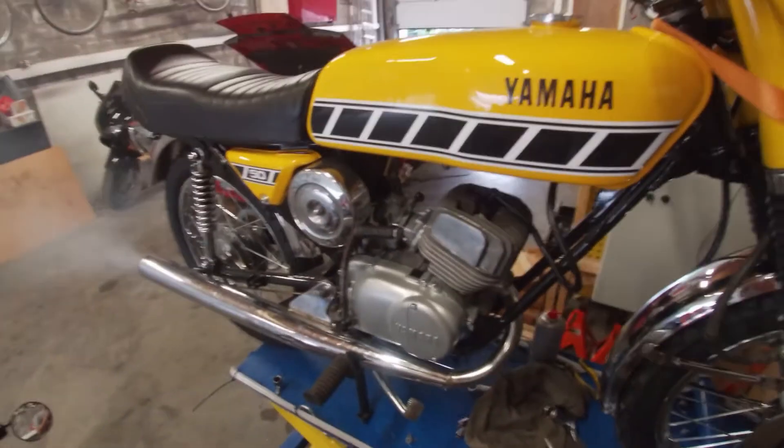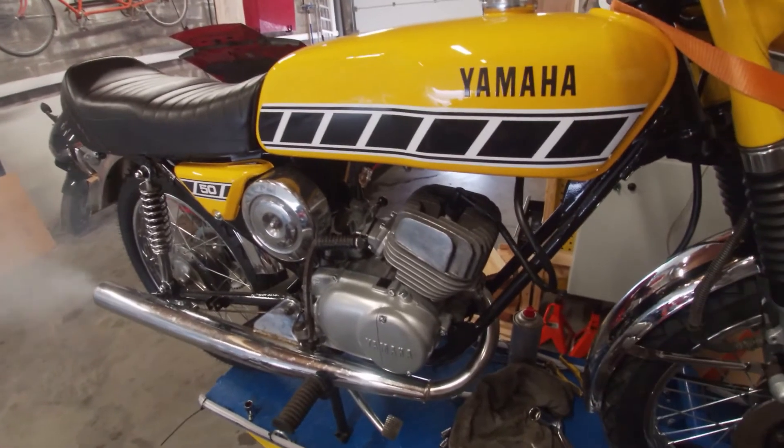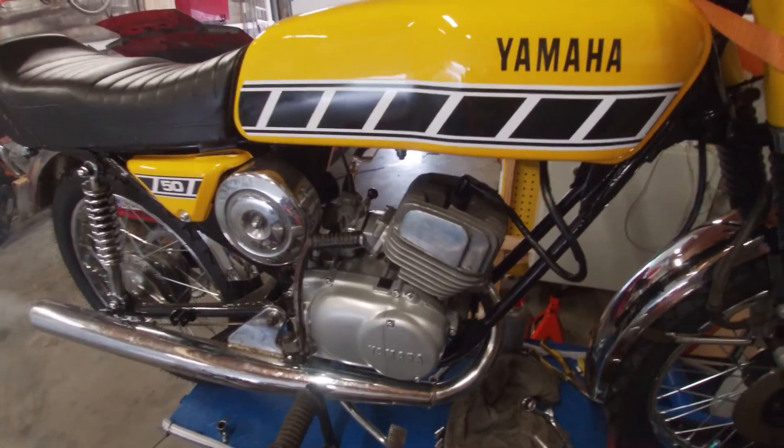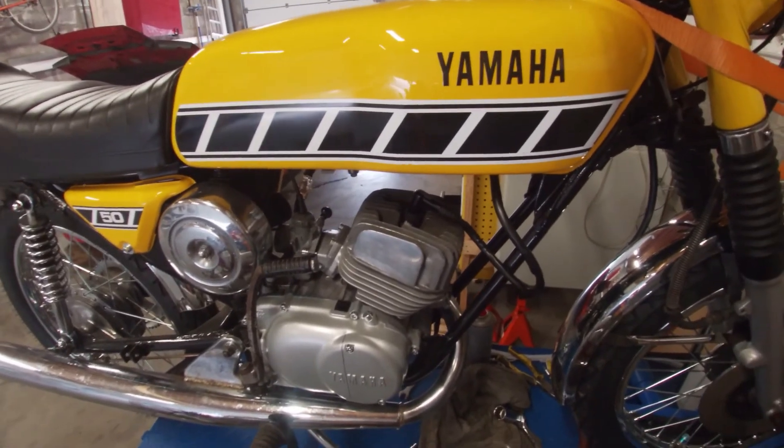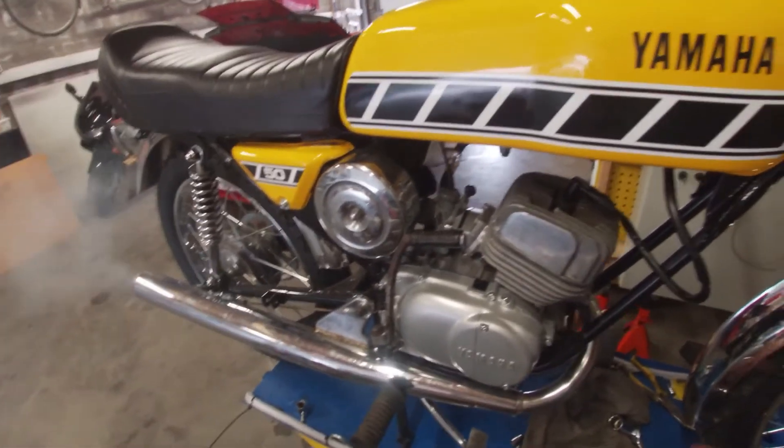So I'm going to let her idle for a minute or two and then let her cool back down, because this is a fresh cylinder. We have to respect the break-in periods and the break-in method — I'll explain to you in a bit.